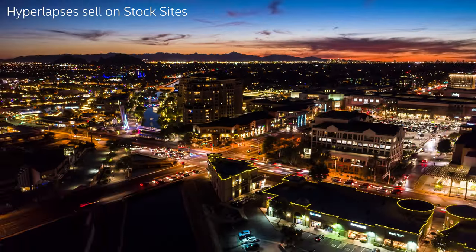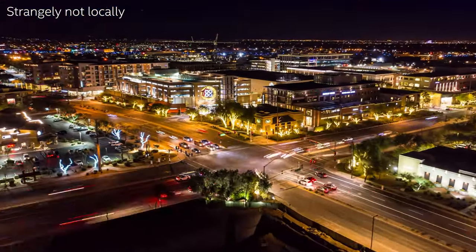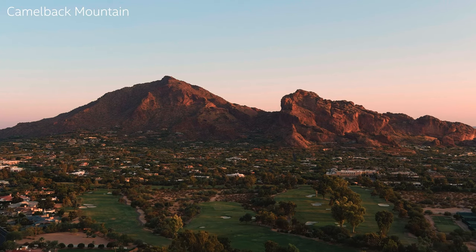Hyperlapses are also easy wins — they're my best-selling stock footage. Difficult to do, makes you look cool to your mom and friends. People on Pond5 and stock sites seem to like hyperlapses way more than local people do. Local people — marketing companies, PR, whatever — seem to like regular boring footage as long as it's of my city, my downtown, or a local landmark like Camelback mountain.